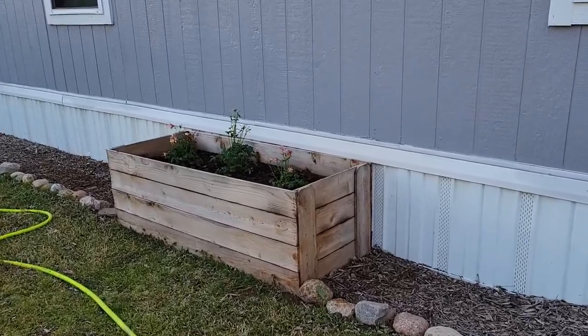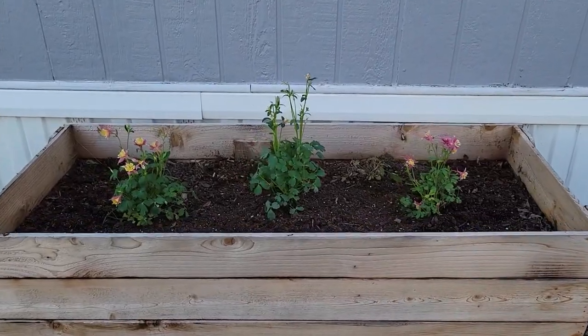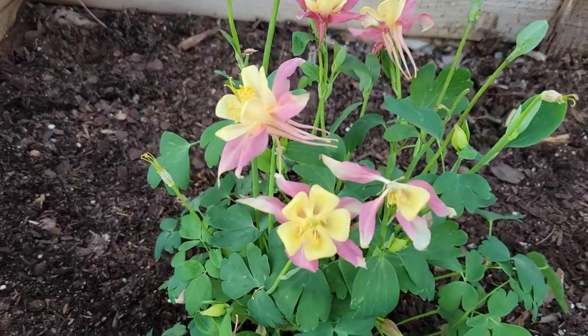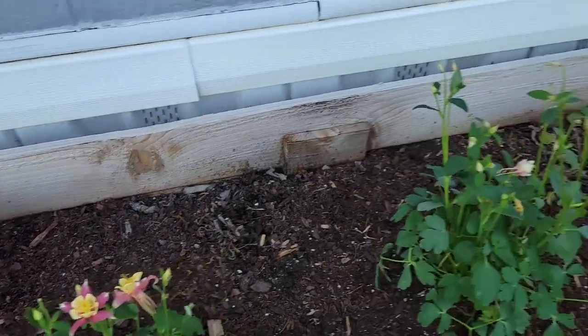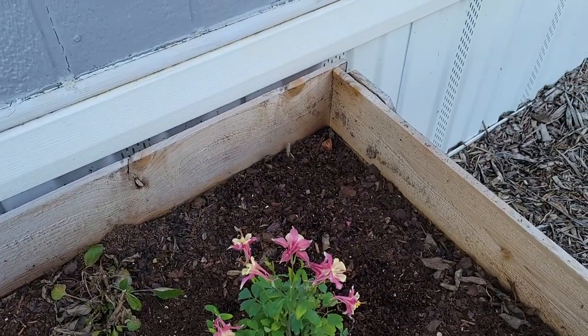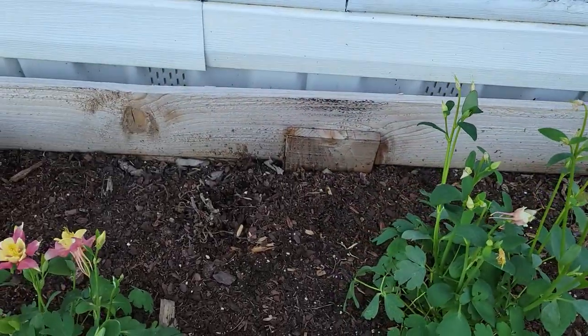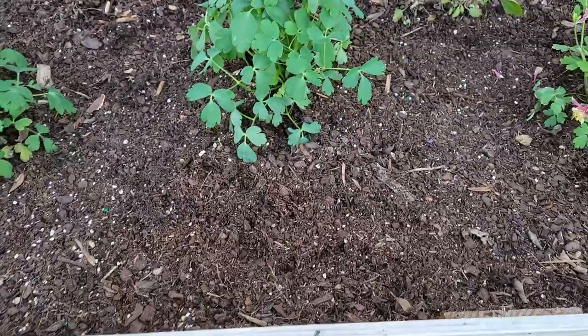I planted these three things earlier - these are columbine flowers and they are absolutely beautiful. I had a bougainvillea in that corner and then the other bougainvillea was in that corner, so I took those out. That is a salvia, and then I also have a salvia down there. And then I had the butterfly bush here in the front in the middle. So now what I'm getting ready to plant - they're called Pink Beauty Caladiums. There's no picture on the bag, so I'll put a picture on the screen.